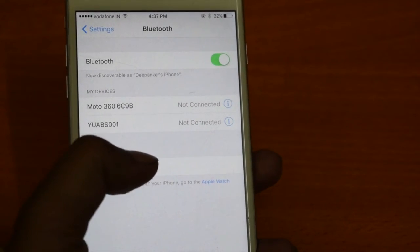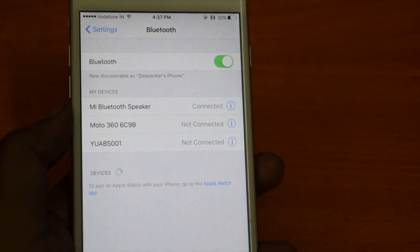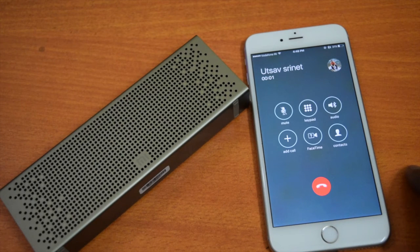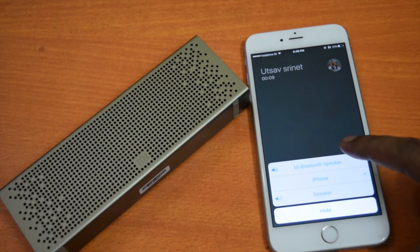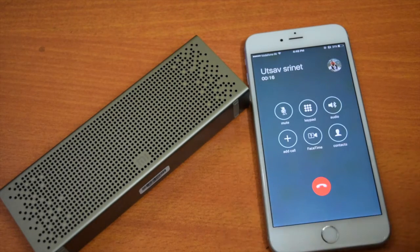Pairing this speaker with a phone is simple and it supports most devices. I tried it with Android, Mac, iOS, and Windows and it works fine. With the available mic, you can also use it to receive calls and reply directly from the speaker. Just press the play button on the speaker to answer, or you can receive the call directly from the phone. You can also change the speaker mode anytime if you want to disconnect from the speaker and talk directly from the phone.